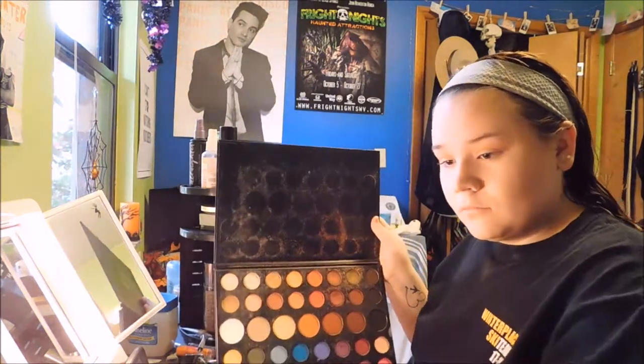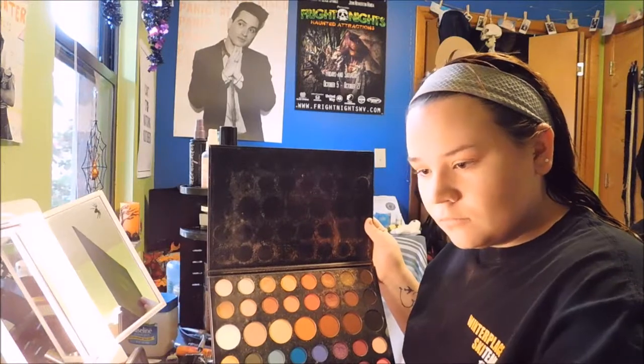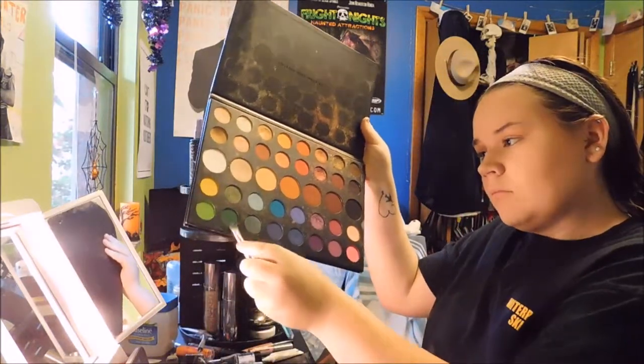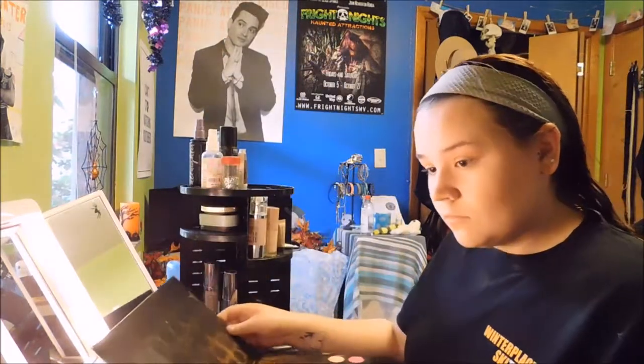Now I'm going to go into my James Charles Morphe palette and take the two green colors. I'm going to take the darker green and put it on the crease of my eye and on my lower lash line, then blend it out with the lighter green and blend it up and away from the crease.